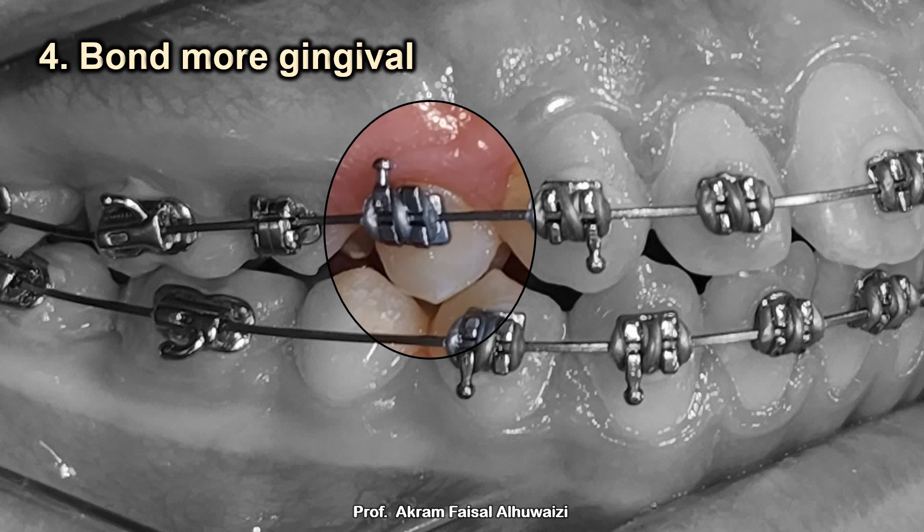Tip number four: bond the upper four more gingivally. As you bond the upper four gingivally it's going to extrude, which makes its extraction much easier — especially since the upper four has two roots, sometimes with very fine-tipped roots prone to fracture during extraction. As it extrudes you may get some cuspal interferences with occlusion, so just grind that cusp so it doesn't become traumatic.